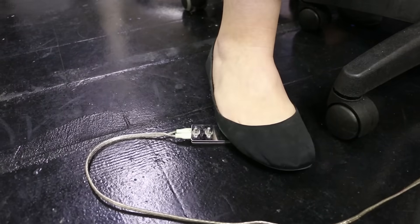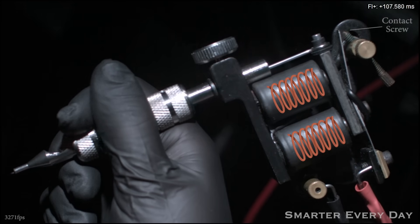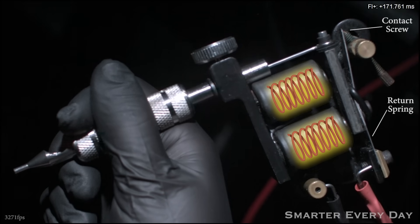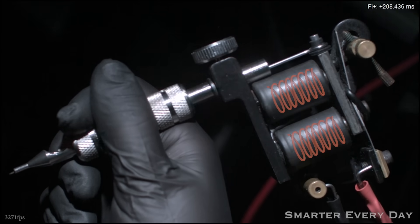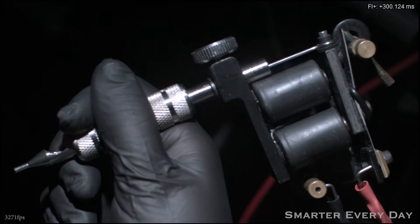When Leah steps on this foot pedal, that direct current is applied to the two coils. This turns those coils into an electromagnet and it pulls this armature bar down, moving the needle. When the armature bar moves down, it breaks the circuit away from the contact screw and that causes the electromagnetic field to collapse. The spring then returns the armature and it re-energizes the circuit. This just happens over and over again — that's how a coil machine works.